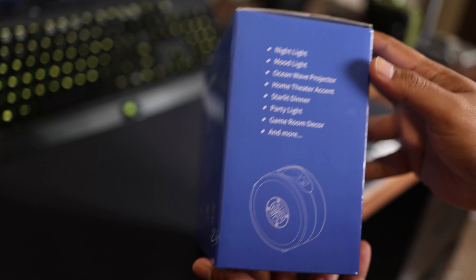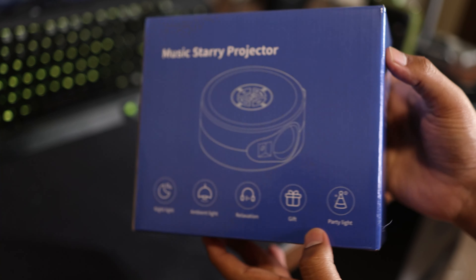On the box and on the website they also showcase different modes like home theater accents and starlit dinner. To me these aren't actually modes — you're using the projector in its original way but in different scenarios, so they're really just different use cases rather than distinct modes.